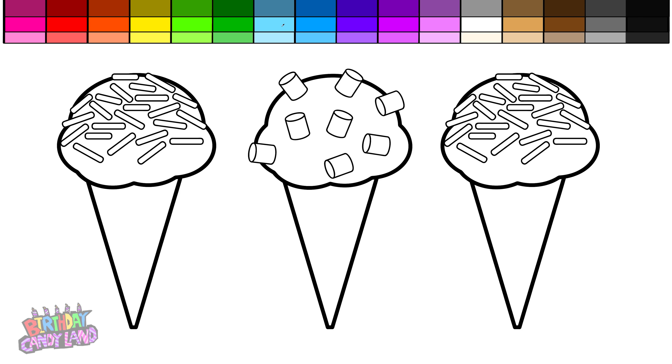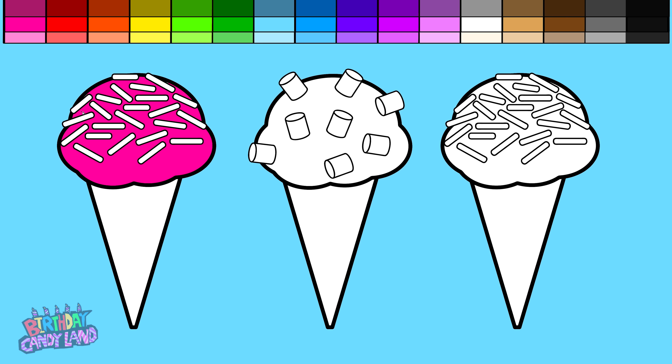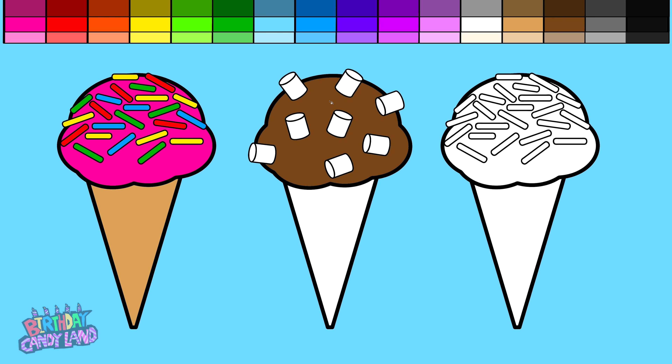Hey kids, let's color! Light blue, pink, tan, yellow, green, red, blue, brown.